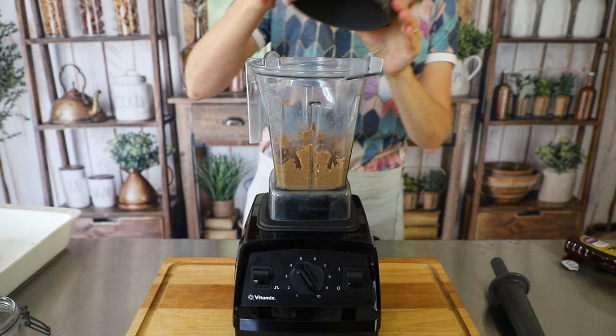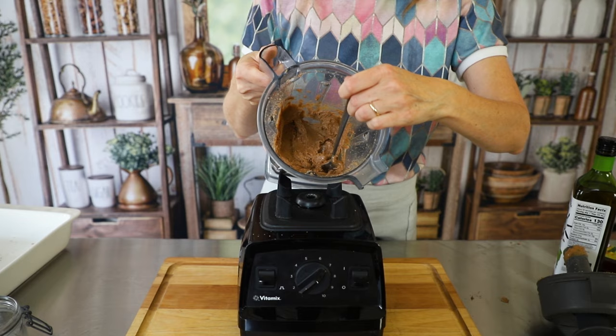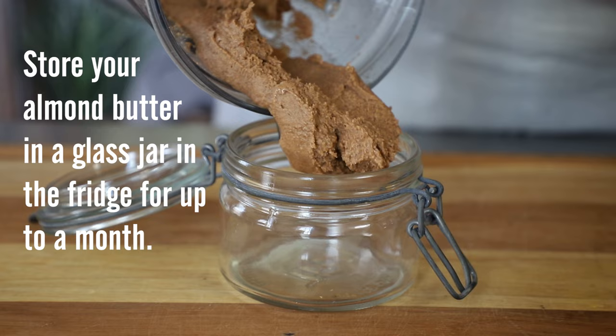As you can see, it is really thick and really smooth, but if you want to make it a little thinner, feel free to add a little more oil. One of my favorite ways to get almond butter into my diet is in a smoothie — you can check out my favorites right here, and I'll see you in the next one.